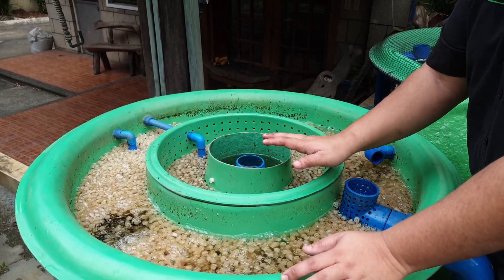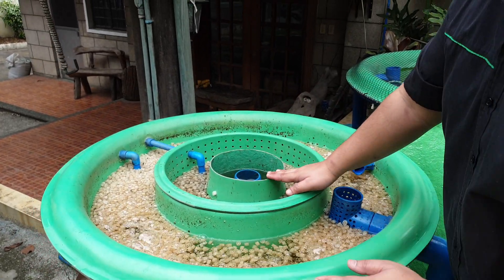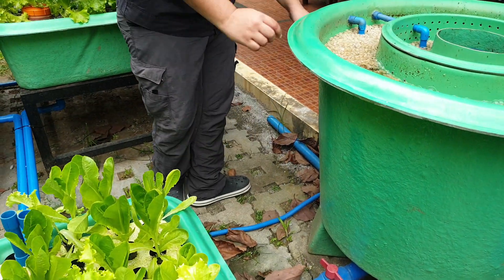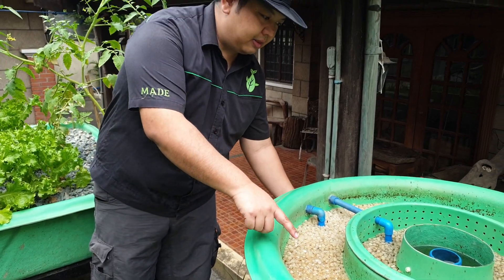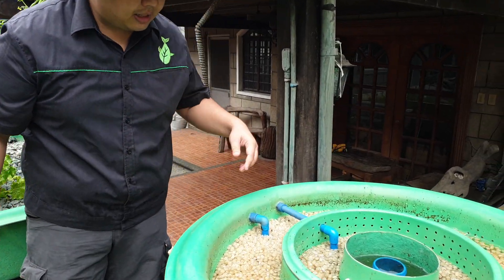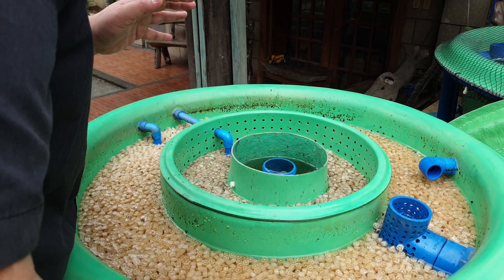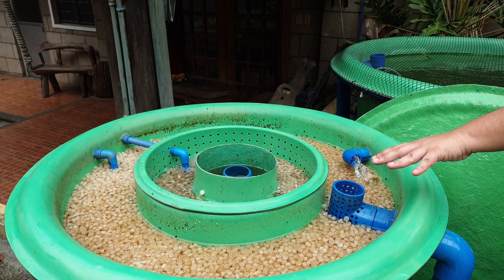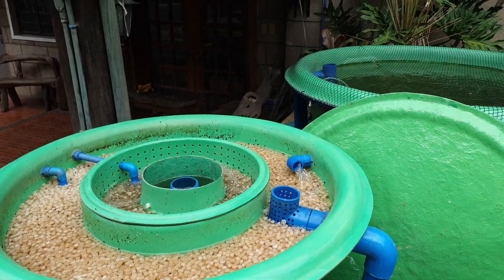So how do we maintain the static bed? It's very easy. First, we turn off the flow of air in the moving bed, and then we turn on the air in the static bed. The media is now churning. We let that churn for five minutes, then we turn on the flow of water to the moving bed and turn off the flow of water from the fish tank.